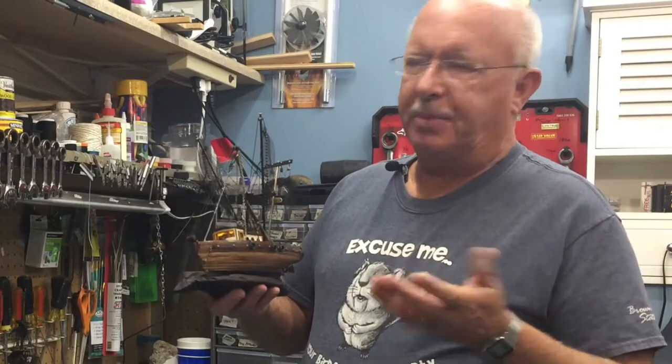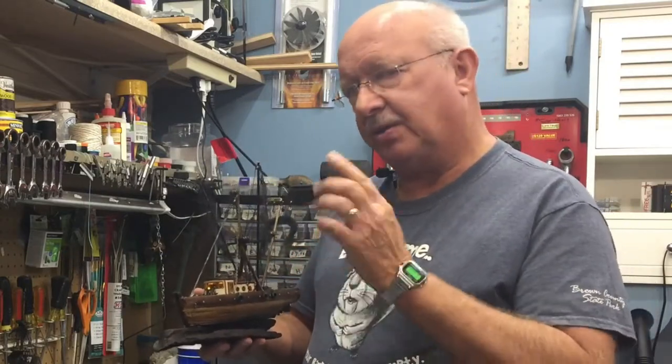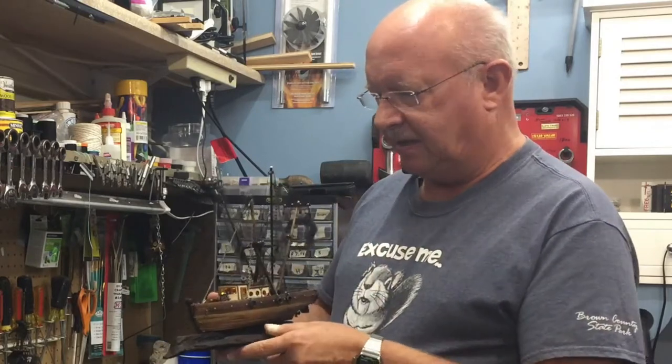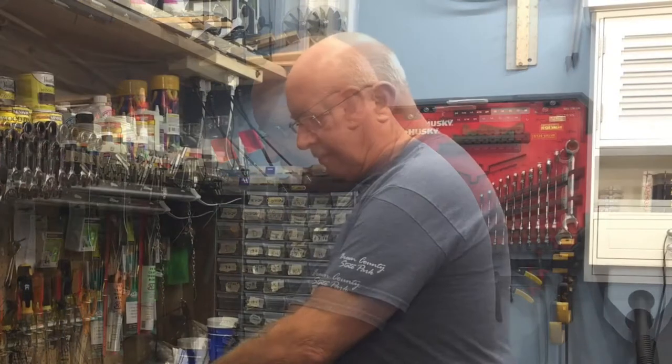Welcome back. This is segment four on building this fishing boat — or shrimping boat. I pretty much have it complete. There are some things I want to highlight before I get into the final building that I did, so let me get to that in just a minute.